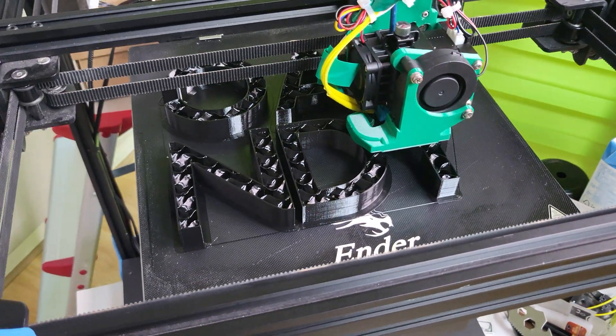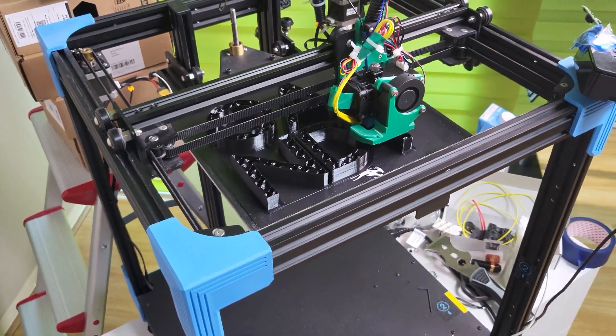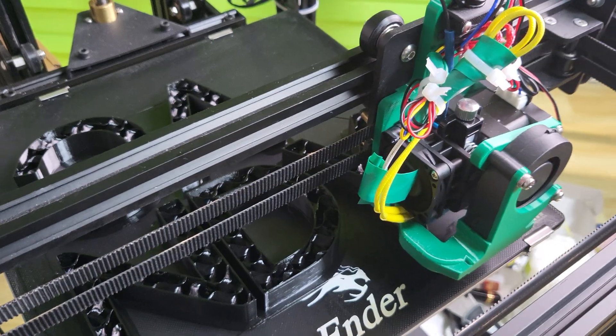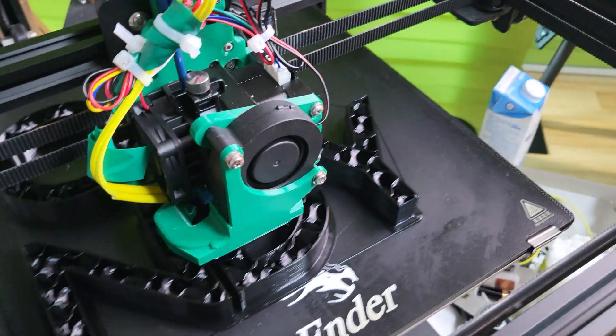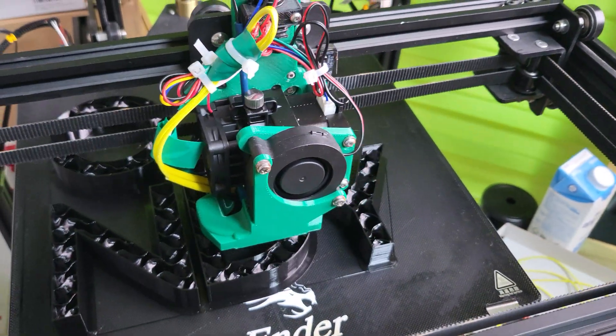I just want to do a quick video on my new setup for the Ender 6 that I brought from the US. This is a Hemera extruder. I did print out the mounts — this mount, and also these two mounts for the duct. They're actually from different designers on Thingiverse.